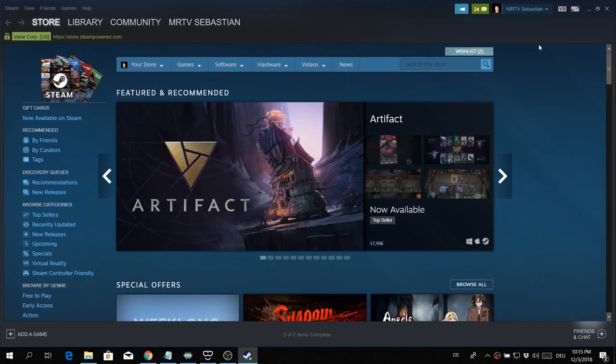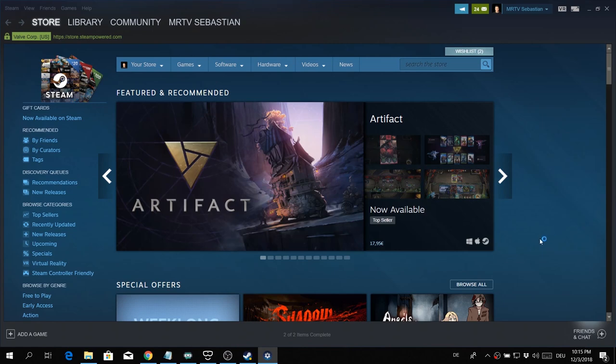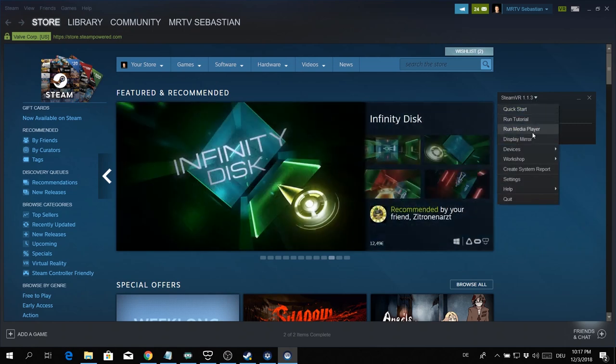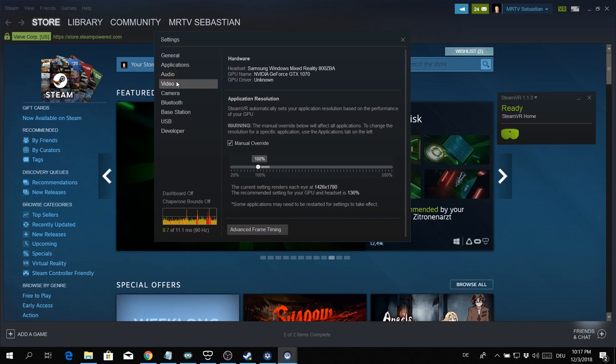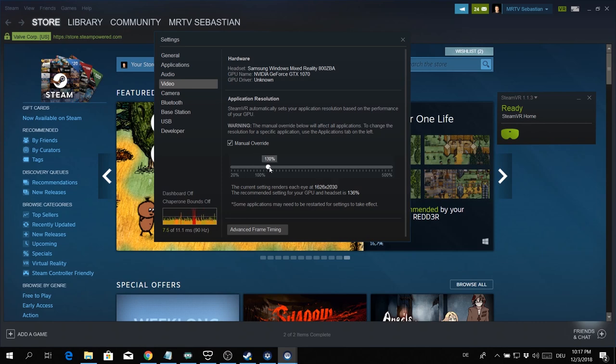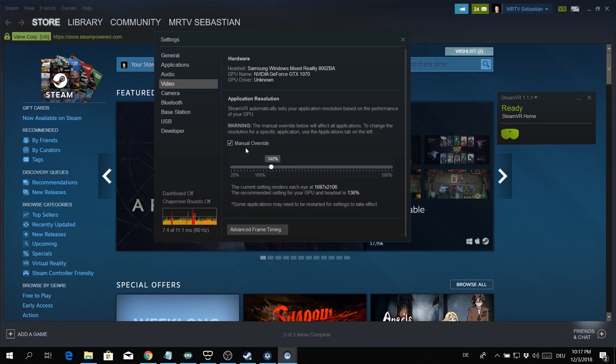You do it in Steam — open Steam and then click on VR in the top right corner to open Steam VR. Then you might have to wait a moment. If you don't know how to play VR games on your Windows Mixed Reality headset, find out first by checking out my video in the description below. Then click on Settings and find the Video tab. Now this slider — simply move it from 100 to 140. And that is really everything you've got to do.